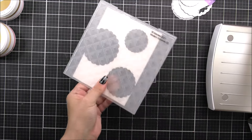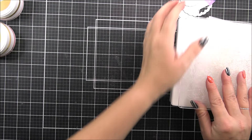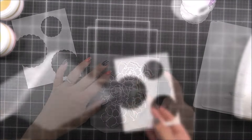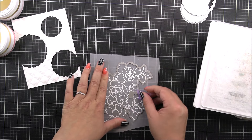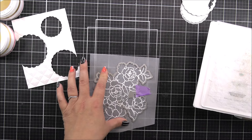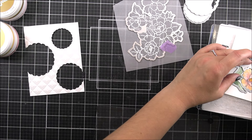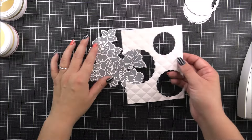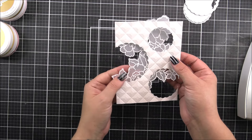I'm then gonna add this whole panel into the Mod Squares 3D embossing folder from Altenew. If you're using a Platinum 6, I just use the same sandwich as I would for die cutting, but I remove one of the cutting plates — that's the only thing I do differently when using a 3D embossing folder as opposed to the dies. Once that's done, I'm just gonna cut out all of the little pieces that we've already stamped and colored using the coordinating dies from the Build-A-Garden set. I now have the vellum piece cut out and also the colored piece.